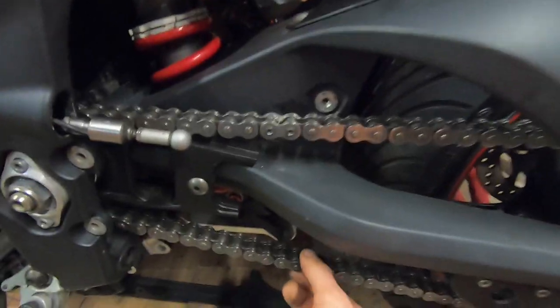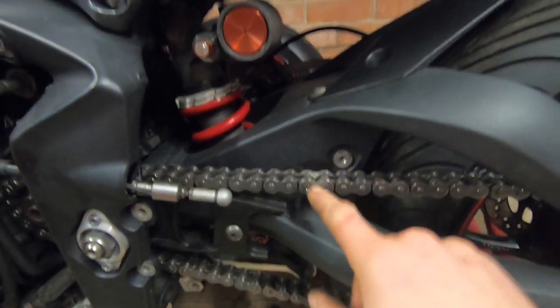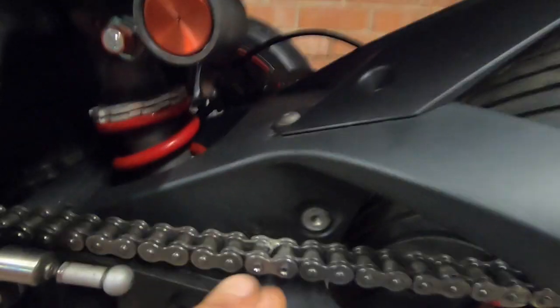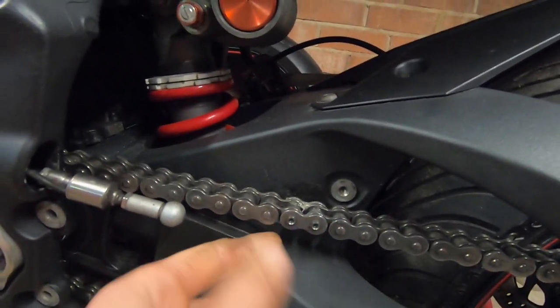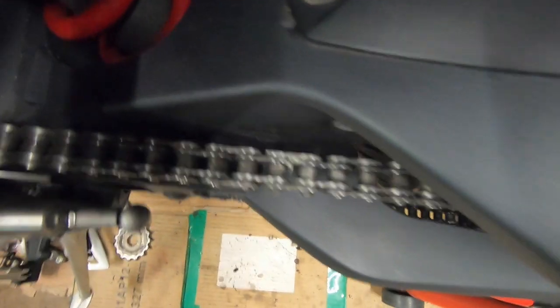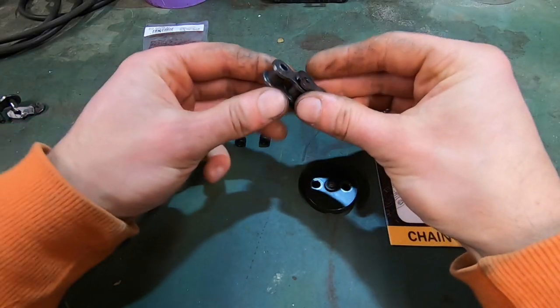So you have to do it sort of in mid-air — down here, wherever there's the most space — but not on the sprocket at either end. It's slightly fiddly, but it works pretty well. As you can see, the two rivets look decent, there's no tight spot, the little rollers in between turn nice and free, and it's nice and uniform with the rest of them. The tool's done its job.